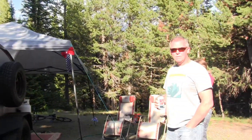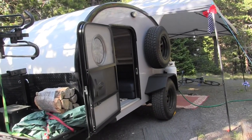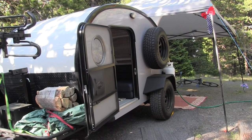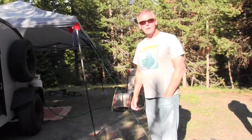We are here with Chip and his Bean trailer. This is the Mean Bean model and he's going to kind of walk us through this and help us understand what this trailer is all about. So first off, you got this three weeks ago, is that correct? Yes sir.